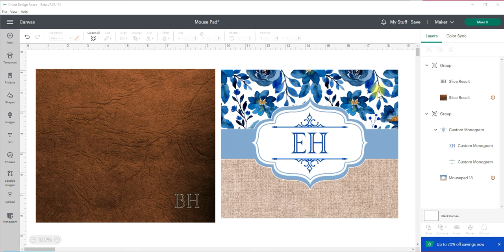So this is part two. Part one is where we actually sublimated on the mouse pads — there were two different kinds. If you're interested in viewing that tutorial you can click the link up above or it will be listed at the end of this video. Once you've learned how to design it, you can go watch how to actually apply the sublimation print onto a mouse pad.